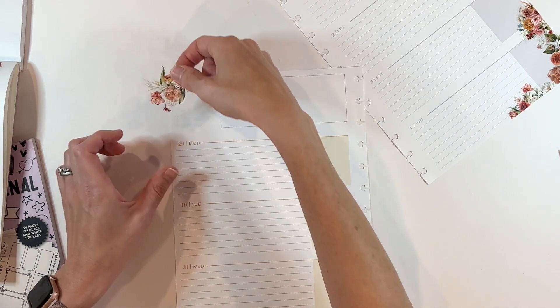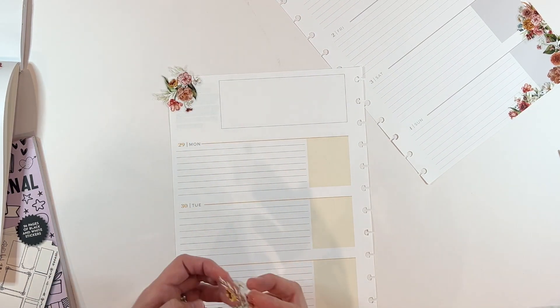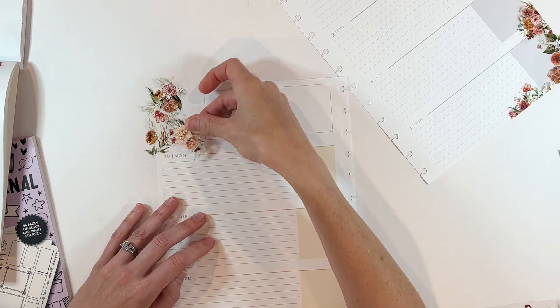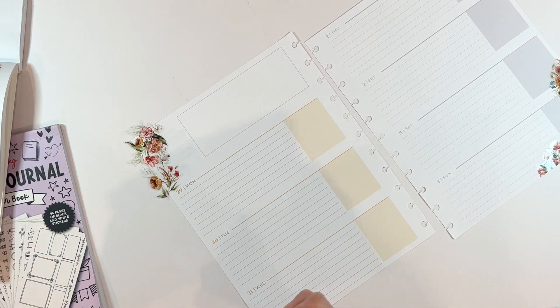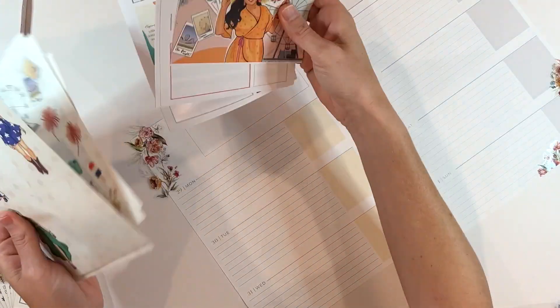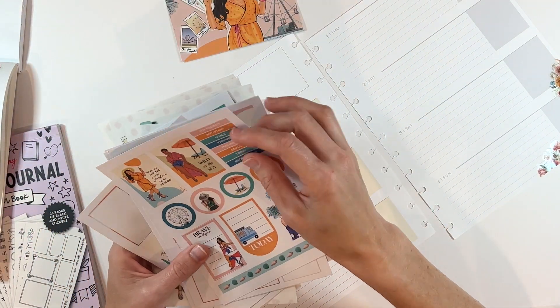There are so many things you might be documenting in your faith planner — whether you are documenting prayers, answers to prayers, writing scripture, taking notes from a sermon, taking notes from a Bible, or doing a specific study. Whatever it is, opening it up should elicit a wonderful feeling for you. I always encourage you: grab the things that are speaking to you. For me, I really wanted to celebrate summer and feel excited about this new season of the year that is approaching.